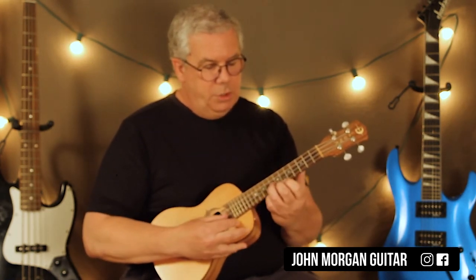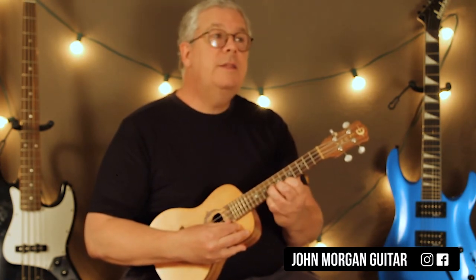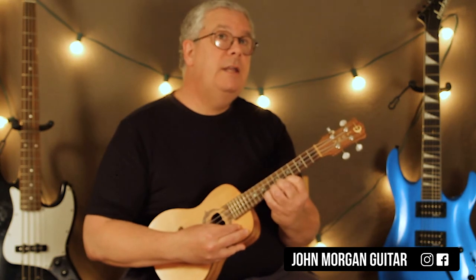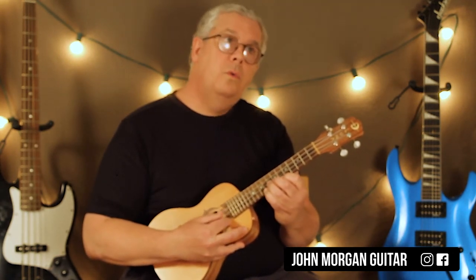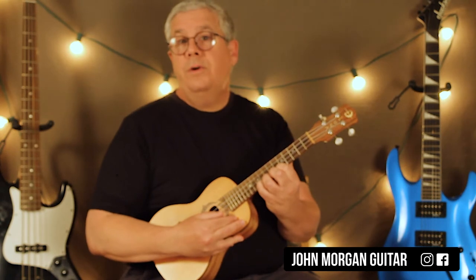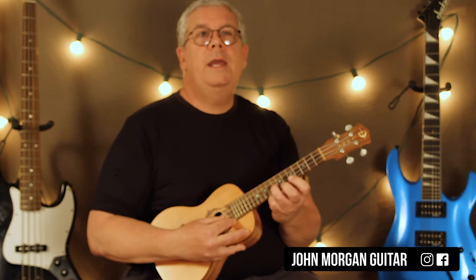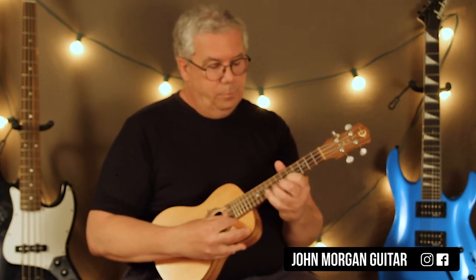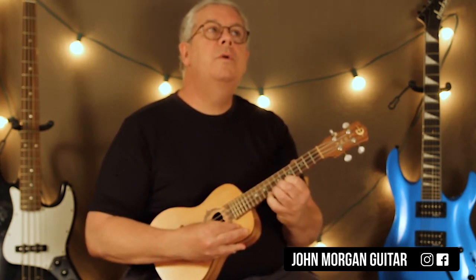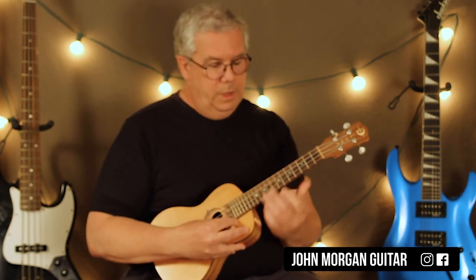Then what you do is you go back to the second string eight — notice I stayed right up there. Eight, and then six, eight, nine on the first. Then back to eight, six, and then nine on the first. And then nine, eight, six, nine, eight, six, and then you end up on eight on the second again. That second one was — those are triplets. And then you end there.